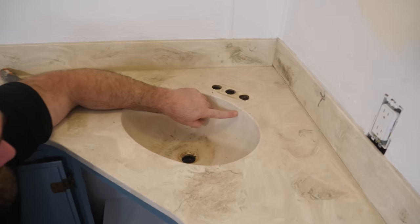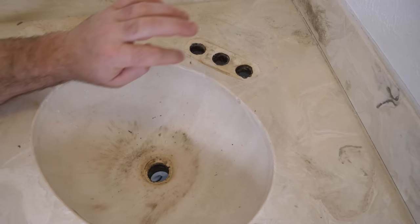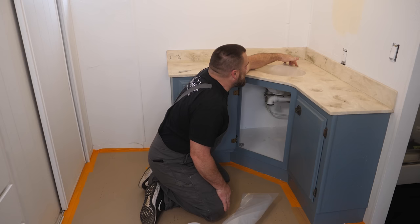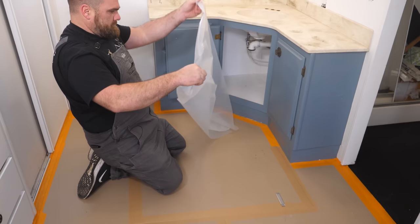There's a chip right here, so I'm going to mix up some Bondo, patch that up, sand it back — you'll never know it was there. I'm also going to put some plastic in the bottom of the cabinet because we'll have epoxy draining through the sink, and I don't want it ending up in the bottom of the cabinet.